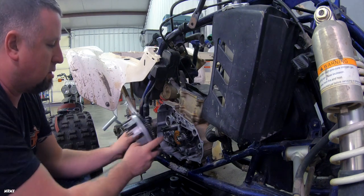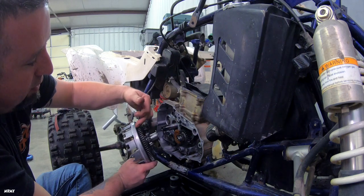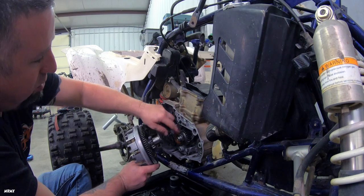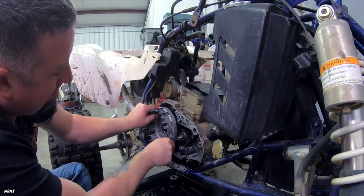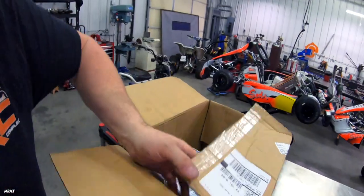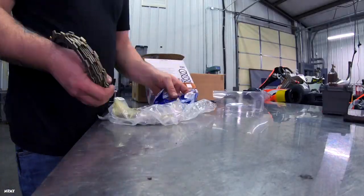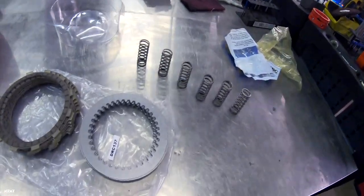There are a couple of gears that have to line up — the crank with the flywheel gear, and then the center gear, probably with the oil pump. So we've got to try to get those all meshed up. There we go, we're all the way back now.